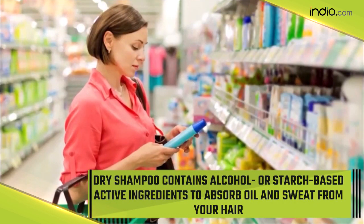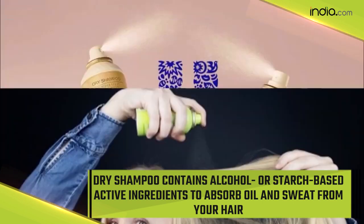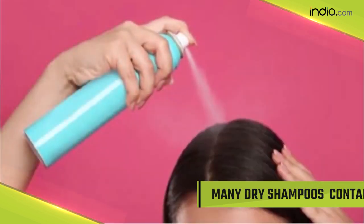Dry shampoo contains alcohol or starch-based active ingredients to absorb oil and sweat from your hair. Many dry shampoos also contain fragrance, which can give a fresh look to your hair and make you feel fresh.